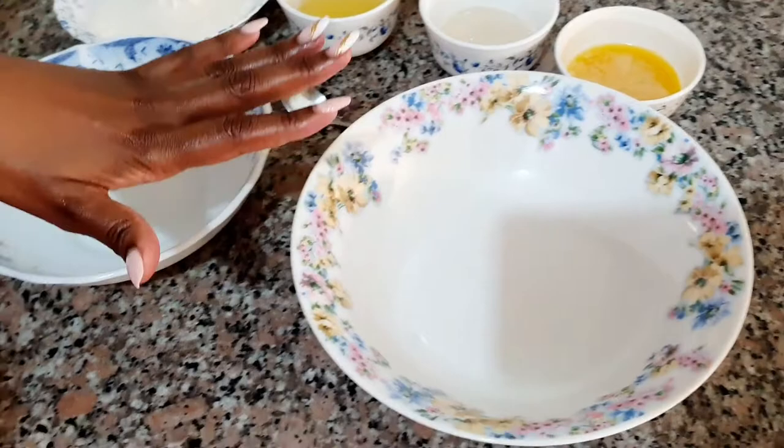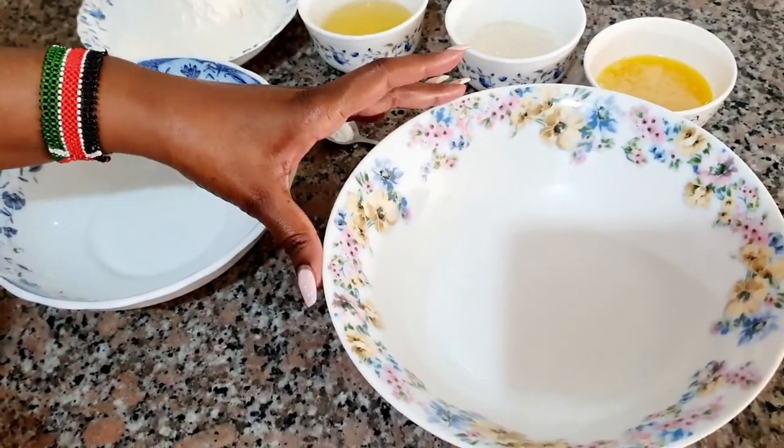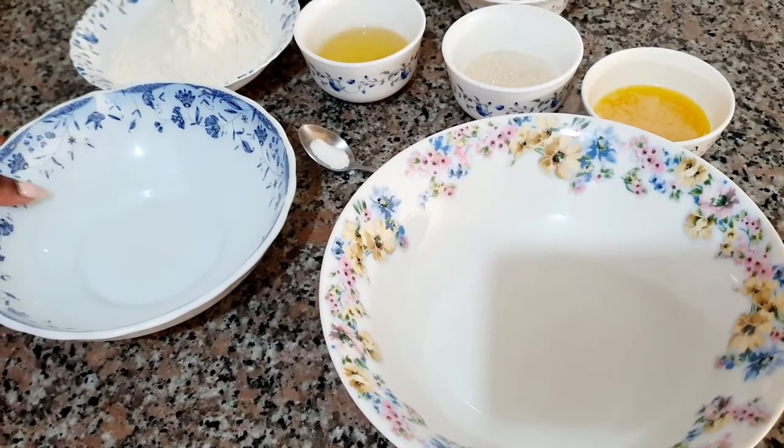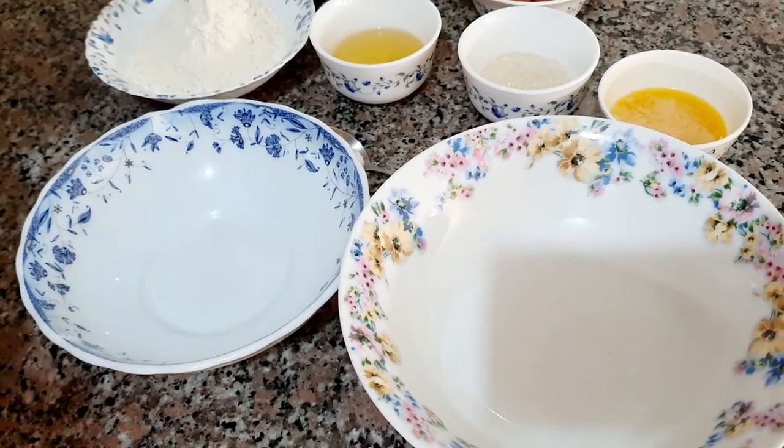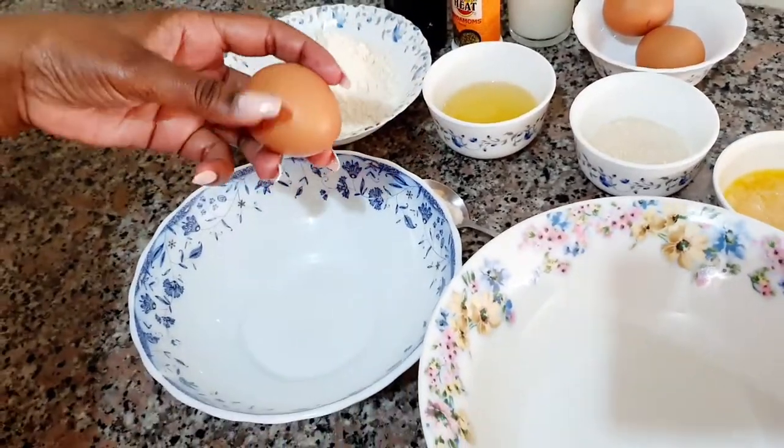Now let's start the mixing process. I'm going to require two bowls. I like mixing the dry ingredients separately and the wet ingredients separately. I'm going to start with one egg — I don't love eggs so I only add one egg.